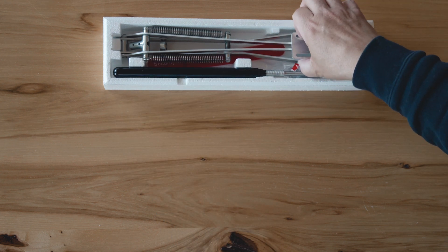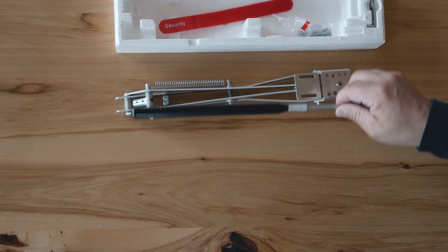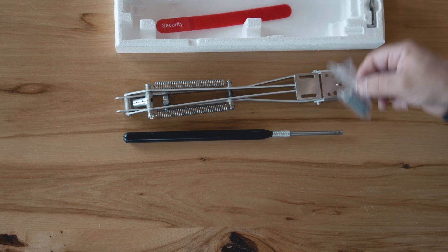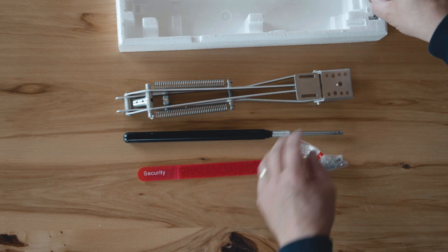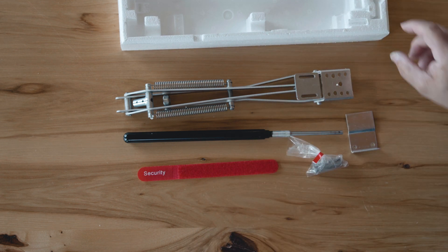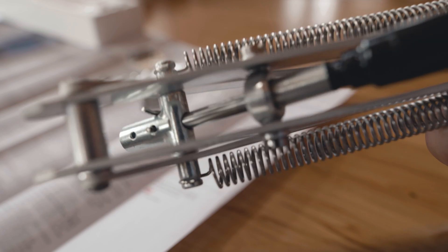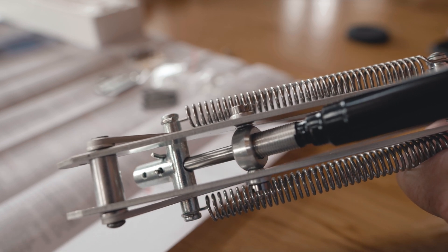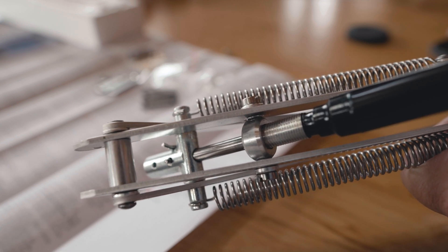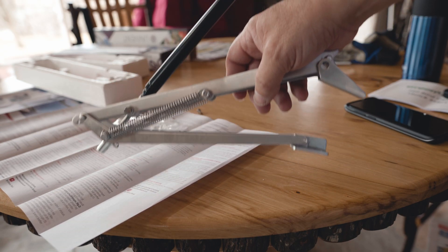The springs are already attached and the bracket is put together, so the only thing you really need to do is thread the rod in place and you're done. This little security velcro strip is used in the wintertime — you pull the rod out and then to keep your vents from flopping open, you secure and strap the unit together. Here's a close-up of the assembly with the rod threaded in place; there's a hairpin on the end to keep it from pulling out. Once you've got this done, it's a matter of just taking it up on the roof and installing it — very straightforward.